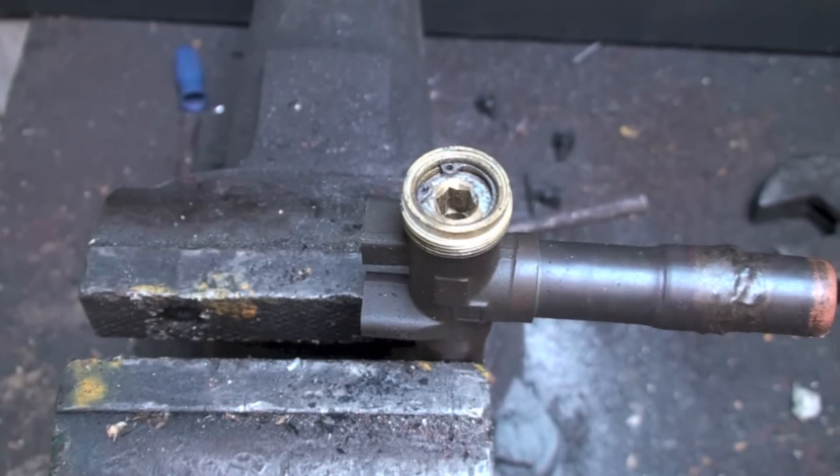Before we get started on this, it should seem fairly obvious, but the power should be off and obviously the refrigerant must be removed from the system — otherwise that thing's gonna come flying out of there and nail you in the forehead or something. So the refrigerant charge has to be removed from the system.